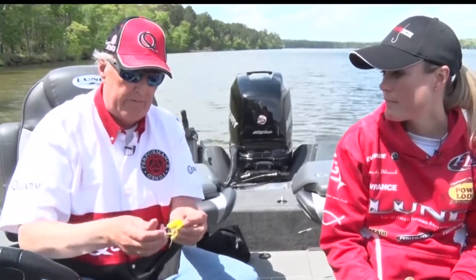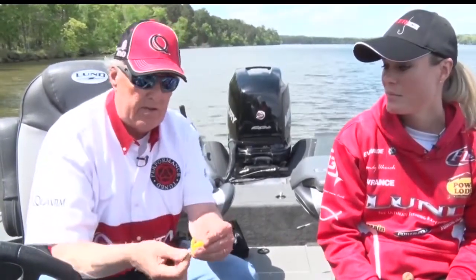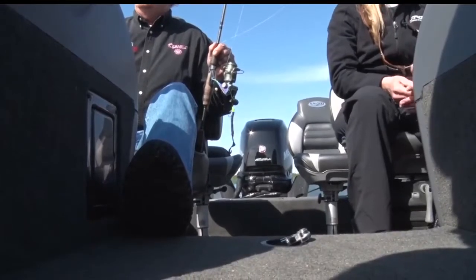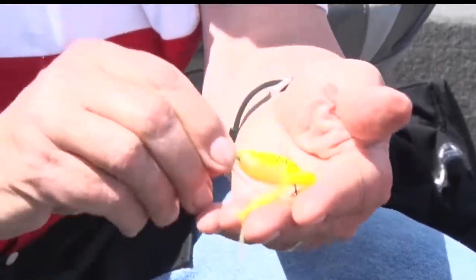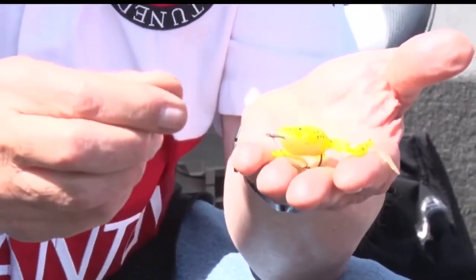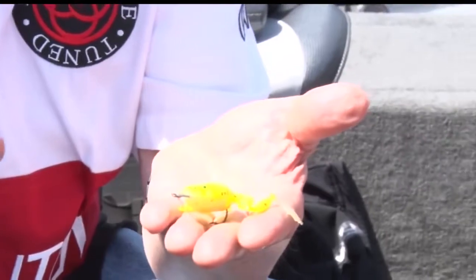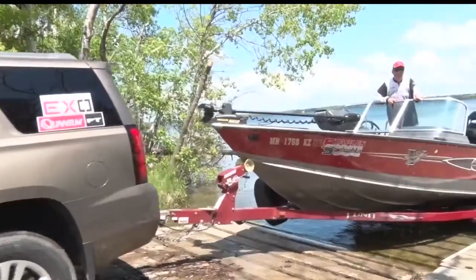Some of these frogs are so realistic. This is a little weedless frog — you can see the hook is underneath it, and there's a little weed guard that fits in front of that. The idea for these little guys is to move them just very slowly: pop, pop, pop. You'll be amazed at the size of the fish you can catch with these little frogs.